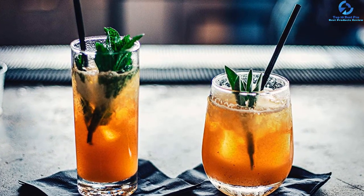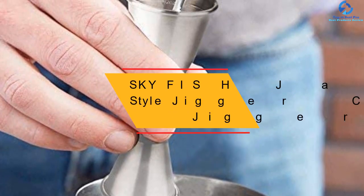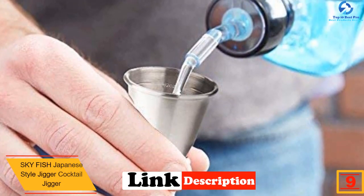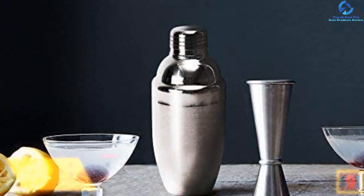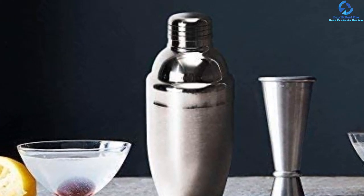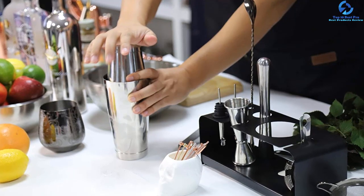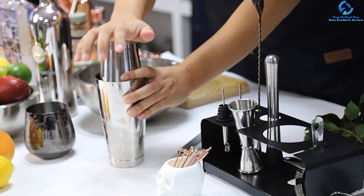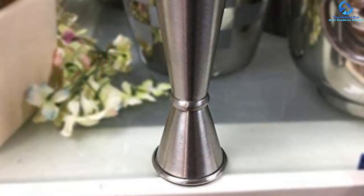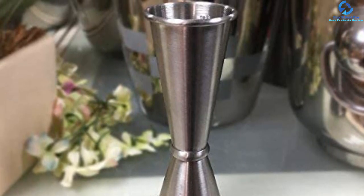At number 9, we have the Skyfish Japanese Style Cocktail Jigger, equipped with one ounce and two ounce measuring cups for accurate, reliable measurements. It has a simple ergonomic lightweight design with dimensions of 1.97 by 1.97 by 4.92 inches. Made from premium food grade 304 stainless steel, it is highly durable and features a rust-proof brushed finish to prevent corrosion. The jigger is easy to clean and is available in silver and gold colors, offering a stylish Japanese style look with durable longevity.